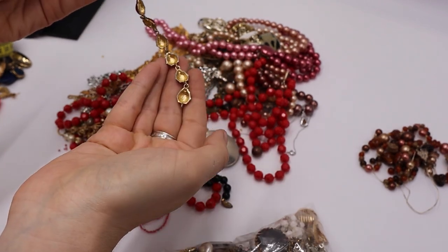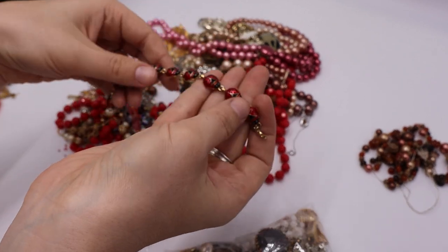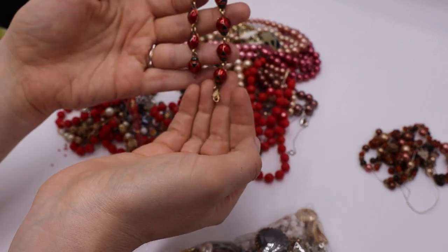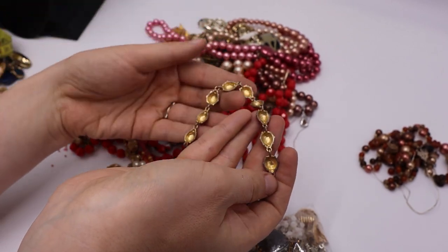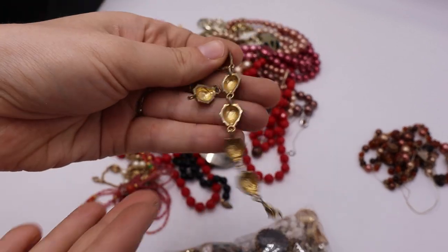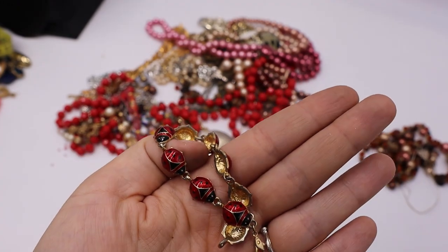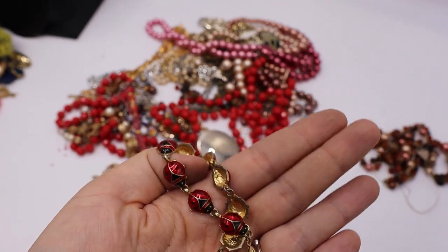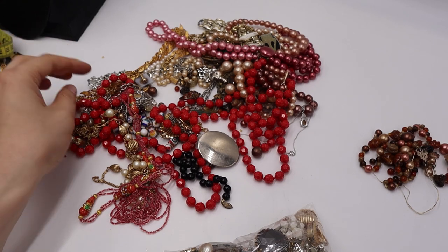We have these ladybugs — there's wear on the underneath side and the metal, but the enamel on top still looks really nice. Going in the maybe — not marked. Very similar to some scatter pins by Joan Rivers that are ladybugs like that.